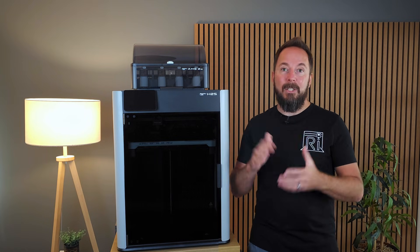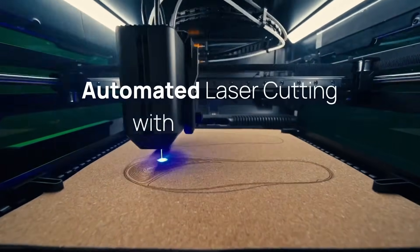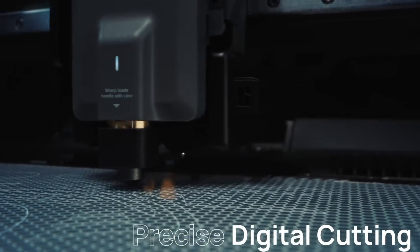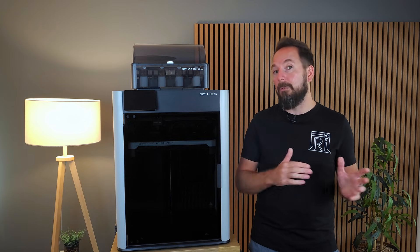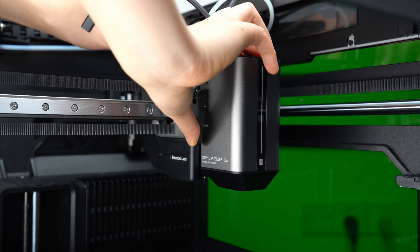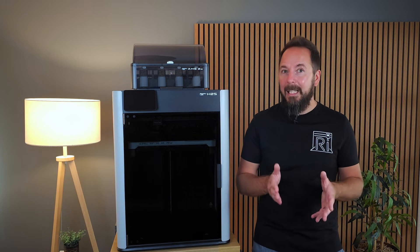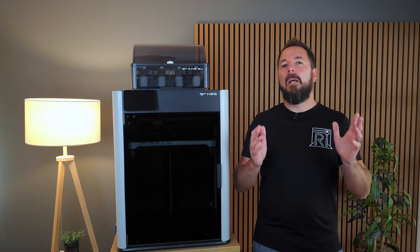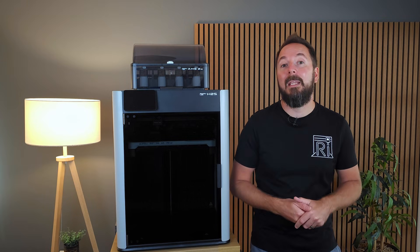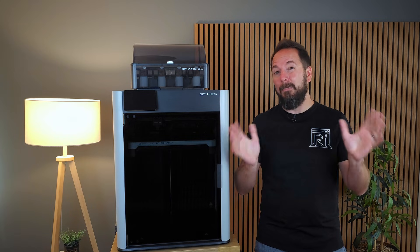Just like the H2D, the H2S isn't limited to just 3D printing. It supports the same modular attachments so you can swap out the print head for things like a blade cutter or a pen plotter, giving you the option of working with vinyl, thin sheet materials or even turning the machine into a large format drawing tool. The only exception is the 40W laser — the H2S supports the standard 10W laser module but the higher powered 40W version is not compatible, so if serious laser cutting is on your wish list you'll need the H2D. For most people though, the loss of the 40W option won't really matter, and I only have the 3D printing only versions of both H2s so I can't comment further on the add-ons.